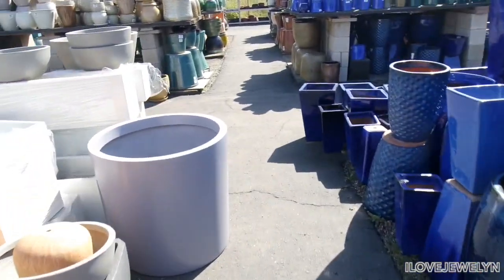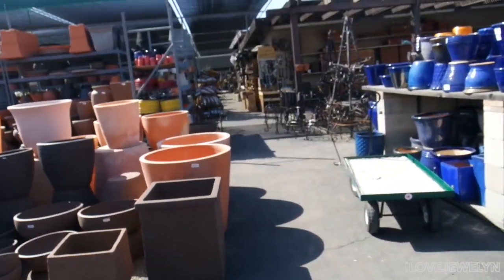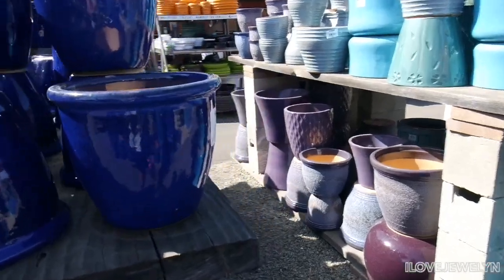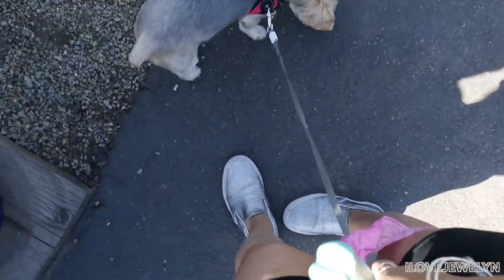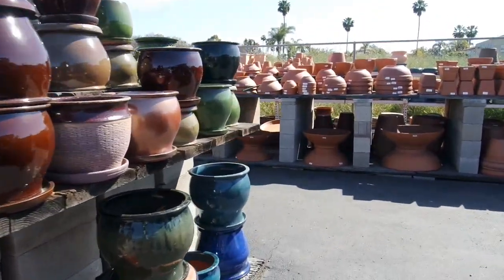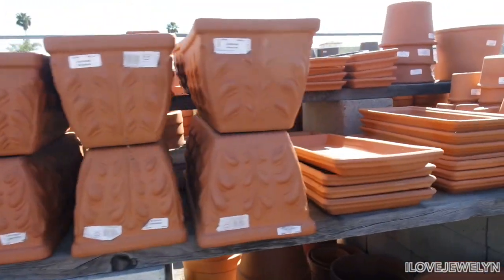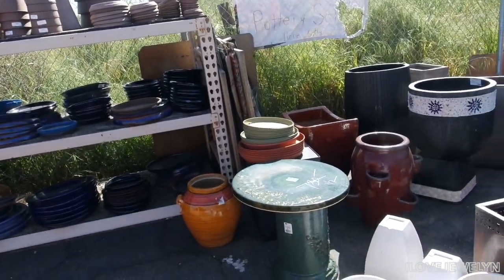Can you guys see everything I'm looking at right now? How impressive. I want to see what these cobalt blue planters go for. Here's more cobalt blue planters. This is how I multitask — filming and having Ebby, I use my legs sometimes to hold her leash. Every single kind of planter imaginable is here. Unbelievable. The terracotta game is so strong here. It says here, 50% off — here only pottery sale. So all of this is 50% off.